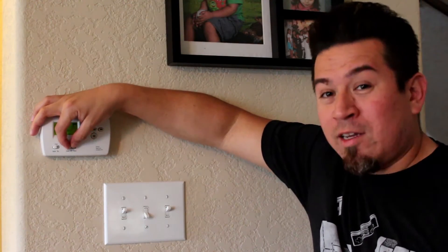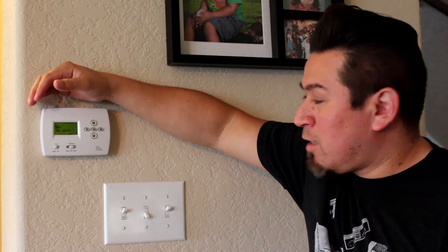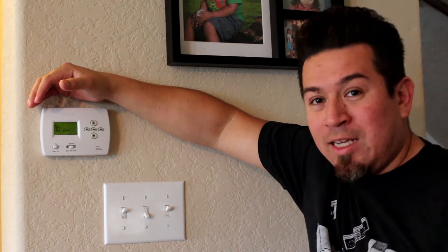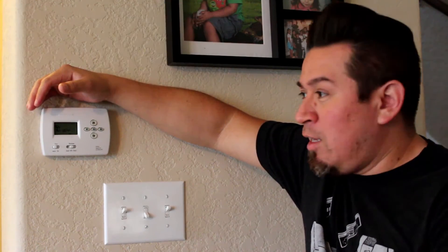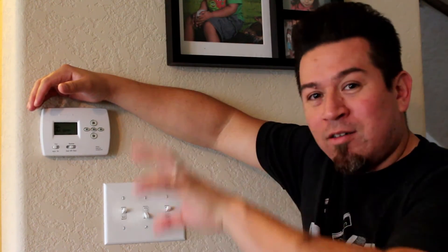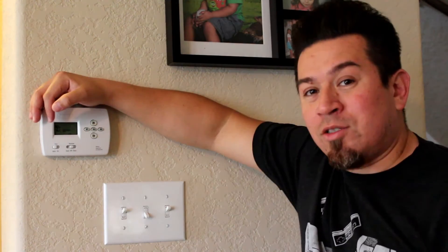Before you do anything you want to turn the air conditioner off. Number one, you don't want to suck any of the dust you're about to break loose up into the actual air conditioner, into those fine little grills where the air passes through. Also you don't want your body to be sucked into the air conditioner like a jet turbine and spit out the back side of it.